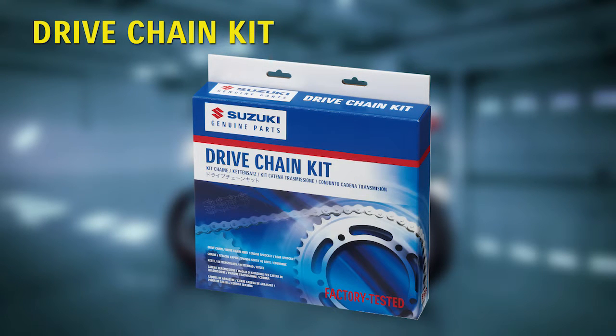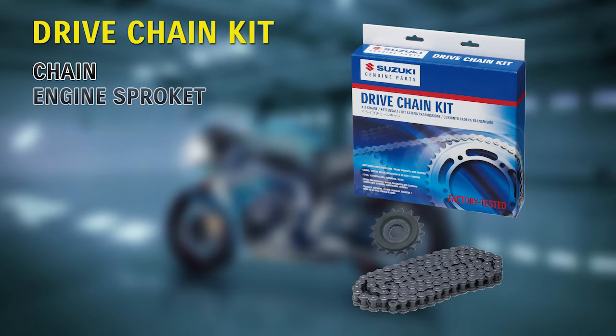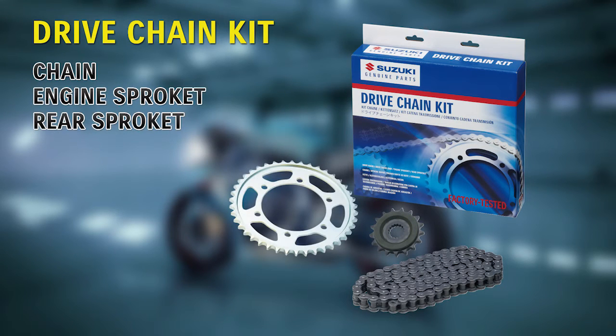Drive chain kit. These kits include chains, engine sprockets, rear sprockets, and joints.